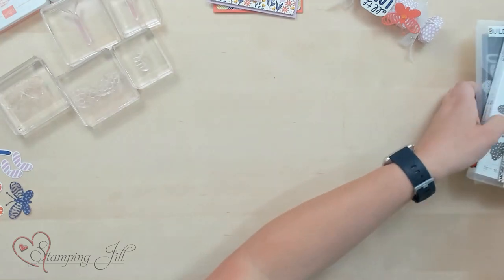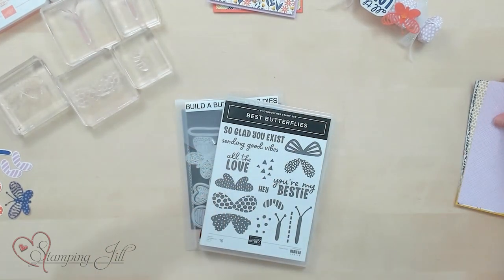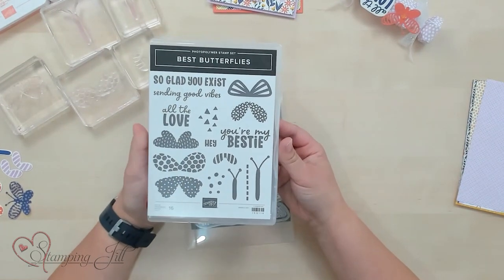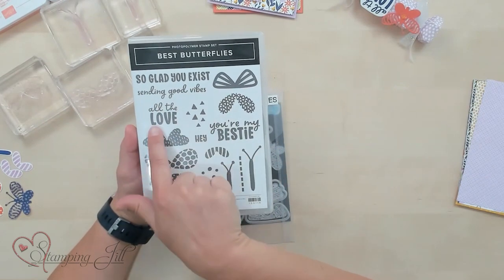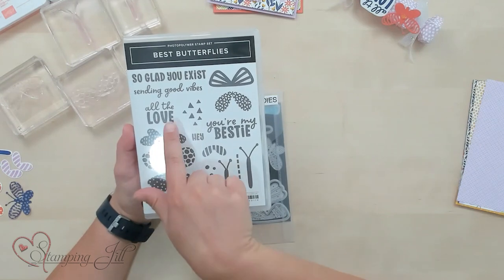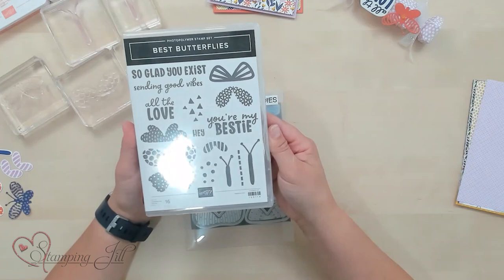It is the Best Butterflies Bundle. We have the stamp set — so cute. I love the bold butterfly look as well as all these cute sayings: So glad you exist, Sending good vibes, All the love, You're my bestie, and Hey. So cute.